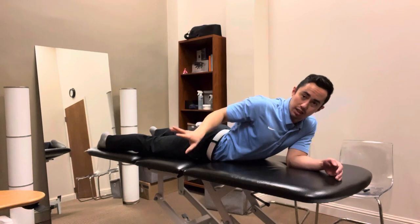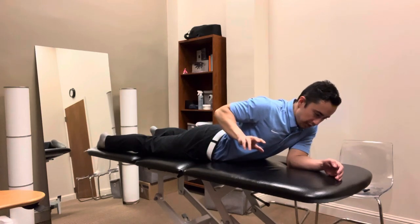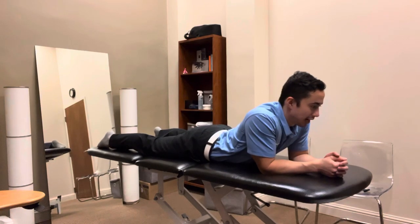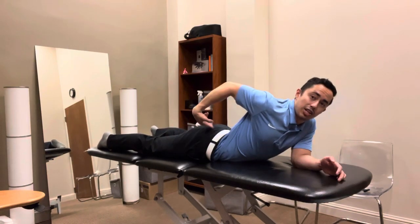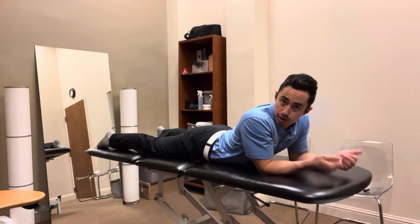If it continues to do that, you can get rid of this exercise and we can review it together. Now, if you're getting symptoms down there and as you hang out in here they start going up the chain towards the glute and then up towards the back, then that's a sign to keep going.